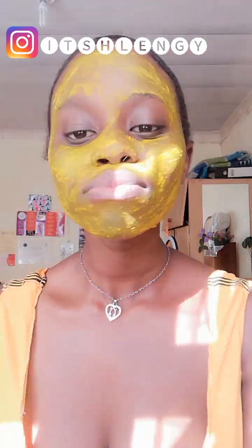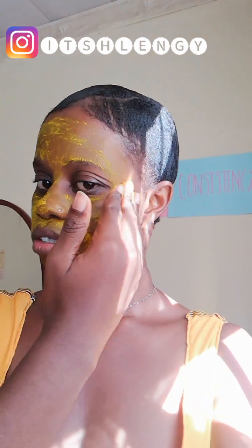I love the turmeric mask because it brightens my skin, which is what I need right now for winter because my skin becomes very dry. You can leave the mask for about 5 to 10 minutes and then wash it off. I've just washed the turmeric off my face — it looks very fresh.